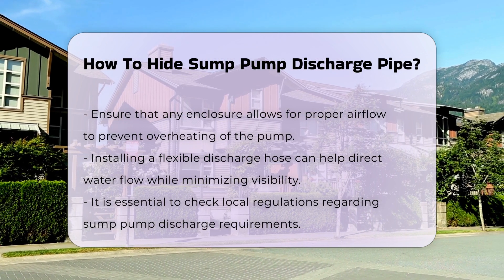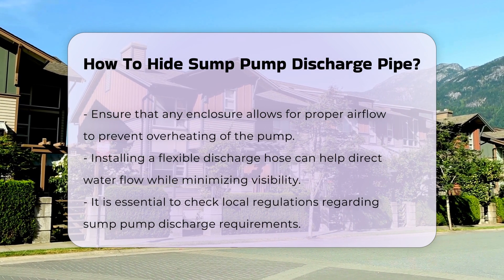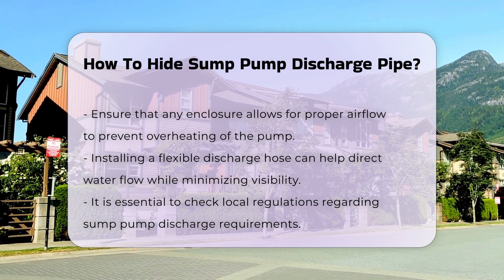Installing a flexible discharge hose can also help. This allows you to direct the water flow away from the house while keeping the pipe less visible.